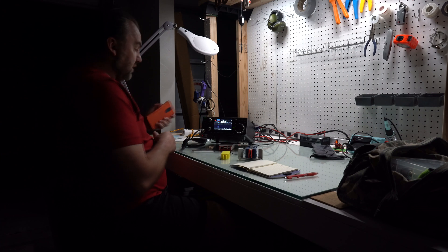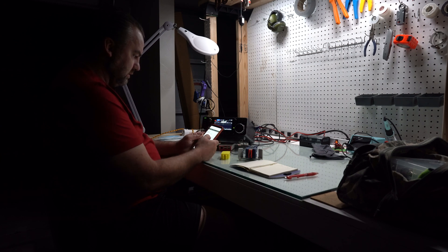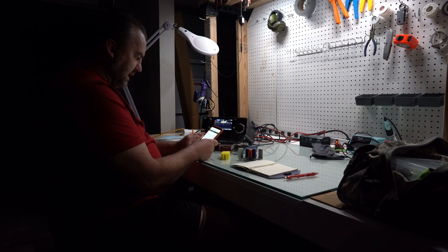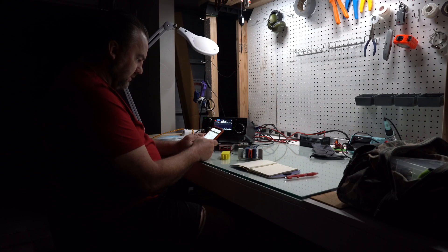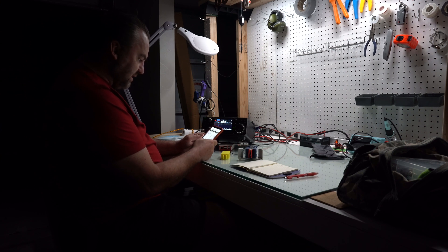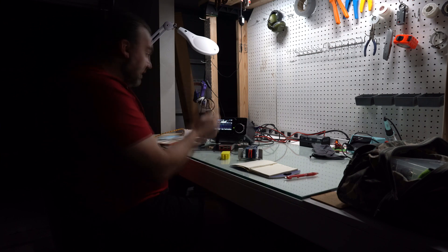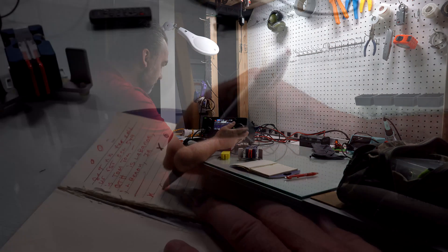Let's check the Reverse Beacon Network again and see if I hit it. Let's hit refresh. It's about the same. That's weird — someone said they heard me on 10127 and I'm not on 10127, I'm on 7060. Anyway, let's tool around and listen a little bit more.